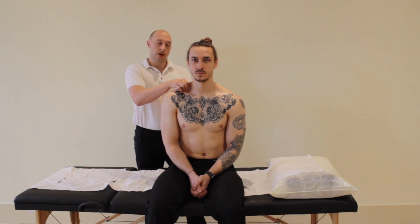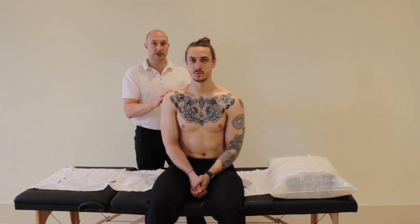What we're really looking for with this test are neurological signs — symptoms down the arm such as pins and needles or tingling. Those are the symptoms from the patient that would indicate a positive sign in this test. We then release and test both sides, comparing and contrasting to see whether there's any difference from one side to the other.